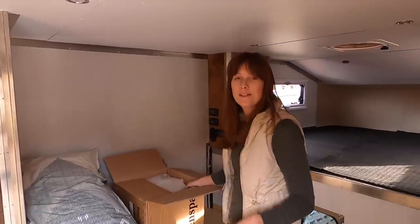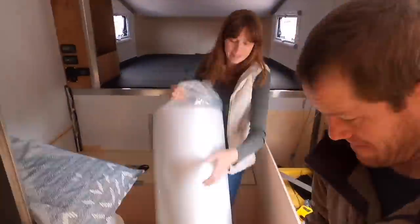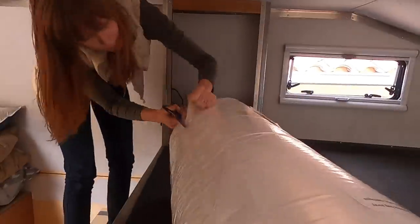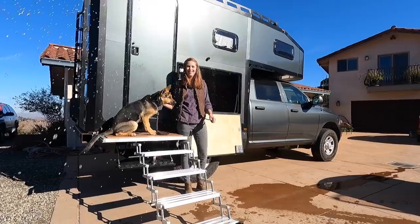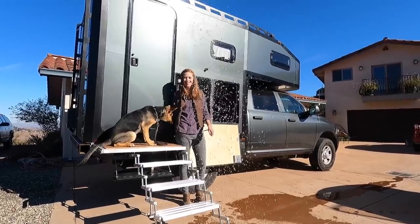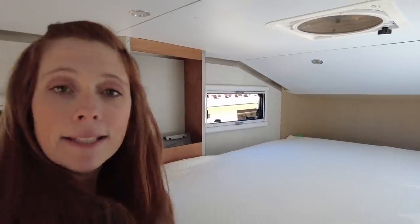I'm going to attempt to wrestle a king-size mattress up there. We have the mattress in, but we need to cut it to fit the space. The front of our nose has a curve to it and then we also need to notch it out for these cabinets. Something I've found that works really well for cutting foam is an electric turkey carving knife. So we're going to get to work.